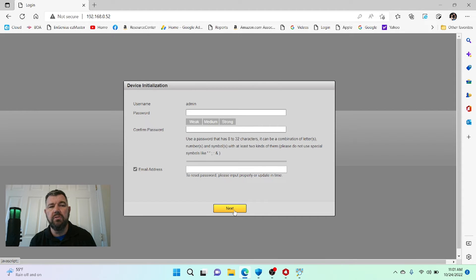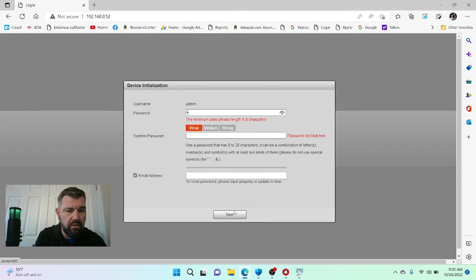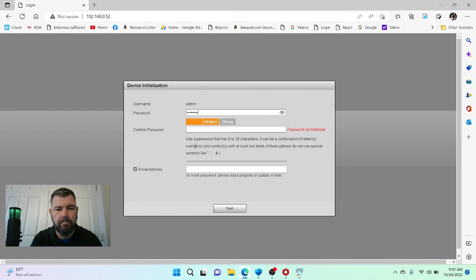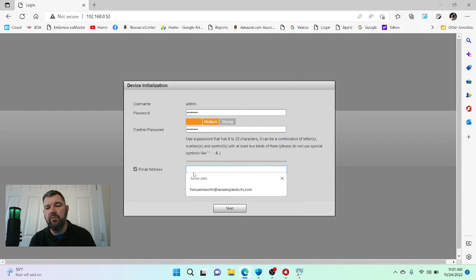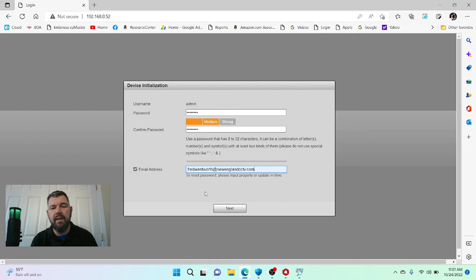Here's where you establish your administrative password. You're going to need two things to add this camera to your recorder: its IP address — 192.168.0.52 — and the administrative password. Also, provide a recovery email address. In the event you forget the administrative password, you can reset it using your email address. If you skip this step, you're going to be in trouble if you forget the admin password.